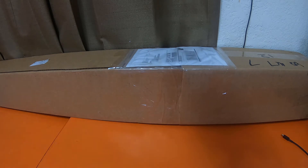Let me grab the large tripod so that way you guys can see how big the box is.